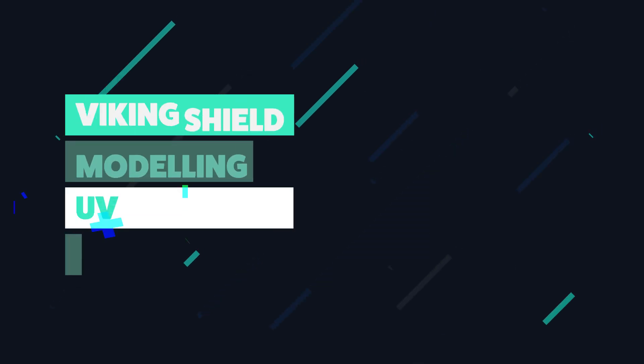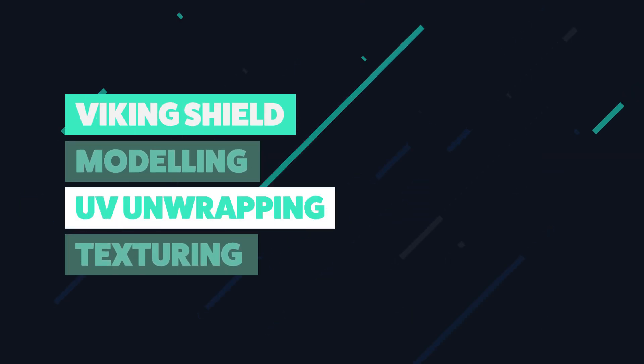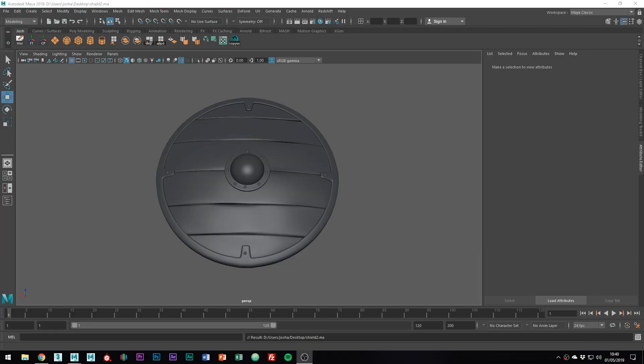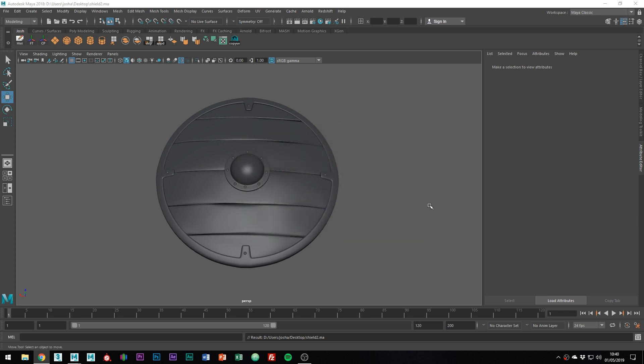Hey and welcome to this tutorial. In the last one, we modelled the Vikings shield. In this tutorial, we're going to be UV unwrapping it. What UV unwrapping basically is, is just the process of unfolding a mesh so that you can create a 2D texture which fits the 3D object. It's not really that much fun, however, if you want to texture an asset, it is important.